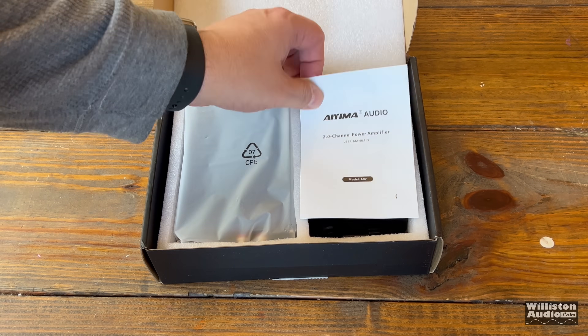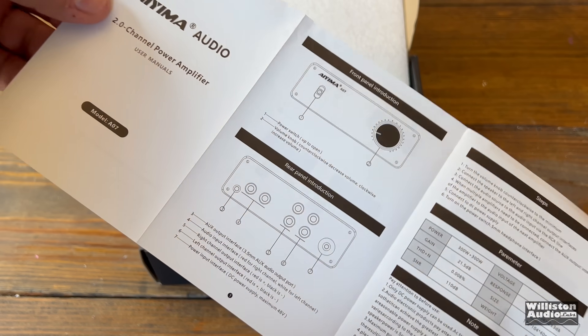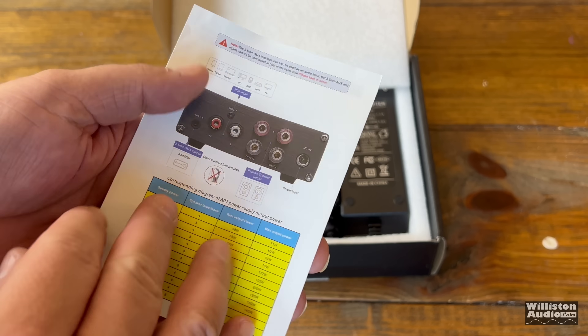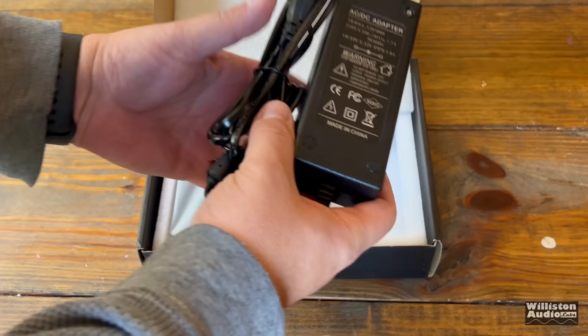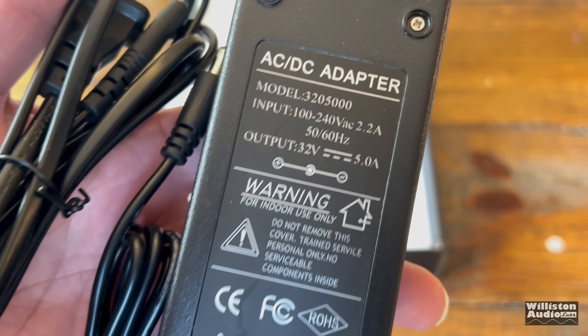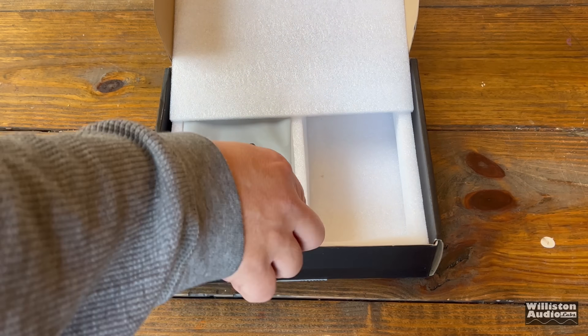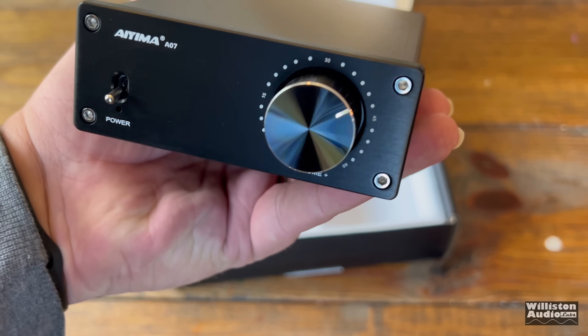Let's take a look and find out what's in the box. First off, you can see the owner's manual, which goes through all the settings, adjustments, features, and specifications. You can see the AC adapter — this one is a 32-volt 5-amp adapter. And here you can see the amplifier, the A07 by Ayama.